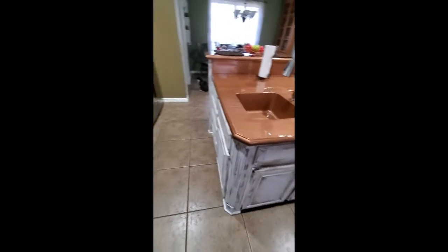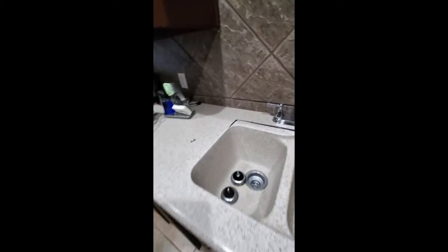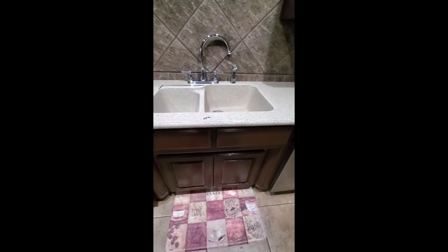So now I'm doing the rest of the countertops and I wanted them to be different from the island, because that's just too much of that bronze copper color — it's supposed to be an accent. So these I'm doing in a stone-ish texture with a cement. The plan is feather cement, and I am cutting out the sink and getting rid of the faucet.